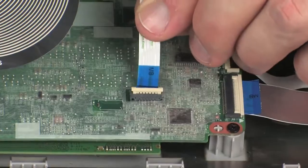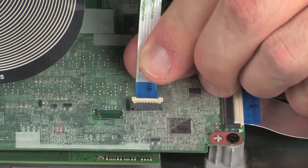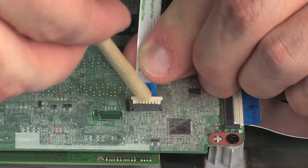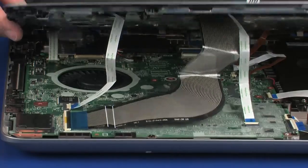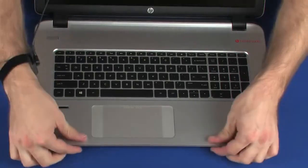Insert the touchpad board ribbon cable into the touchpad board ZIF connector on the system board and press the locking bar down to lock the cable into place. Caution: use care to prevent damaging the ZIF connector and ribbon cable. Apply pressure to the edges of the top cover to snap it into place.